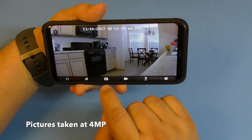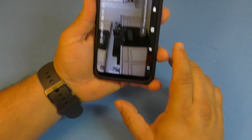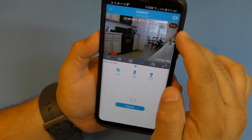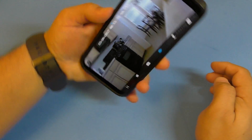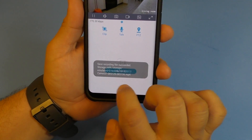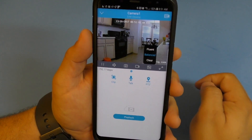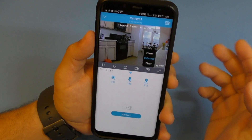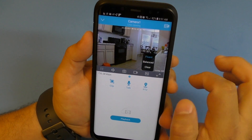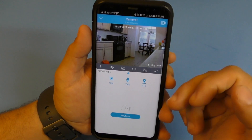You can also take snapshots - just click the photo button and it takes a picture right there. If you want to start recording, click the record button and it starts recording everything you see. Tap again to stop. The video is saved to the card just like that.